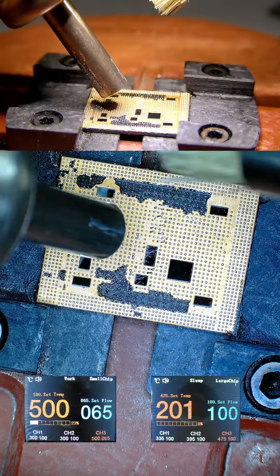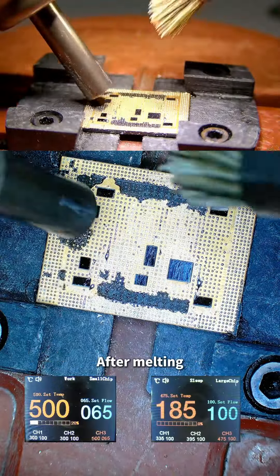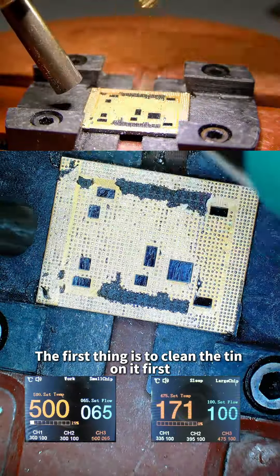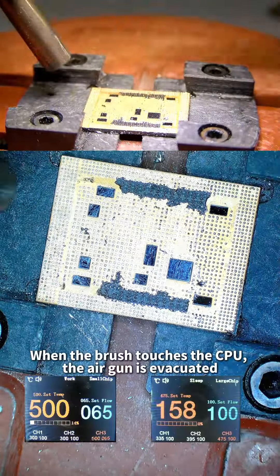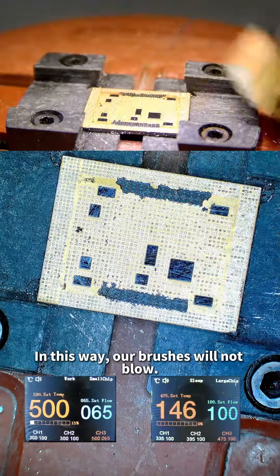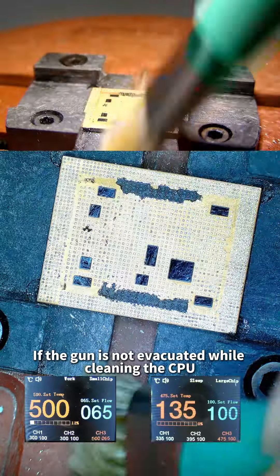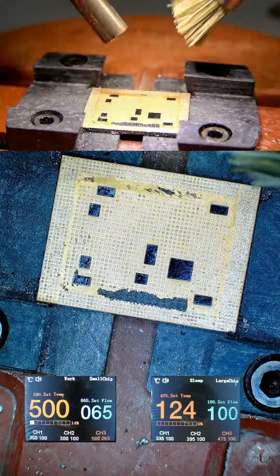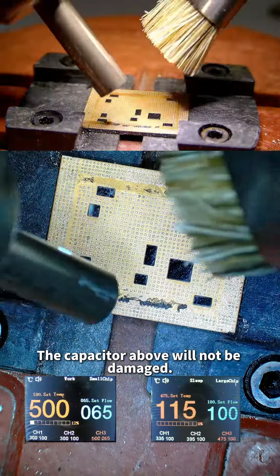We're putting it on now. The solder paste has started to melt. After melting, first clean the tin off, then clean the glue. When the brush touches the CPU, evacuate the air gun — this way the brush will not be blown away. If the gun is not evacuated while cleaning the CPU, brush wear will become particularly large. Clean the pad with a brush and the capacitor above will not be damaged.